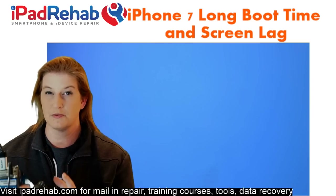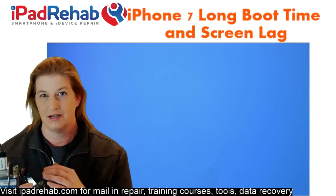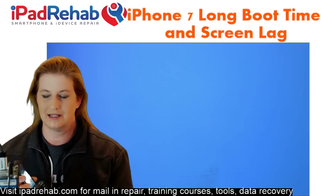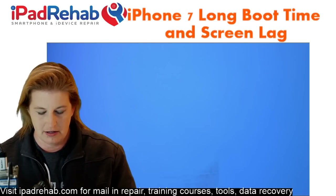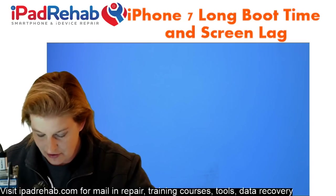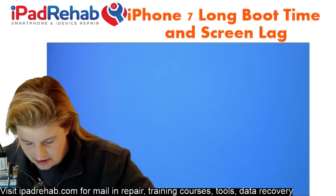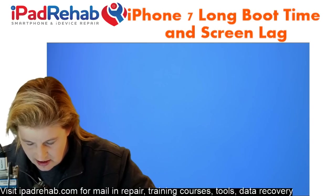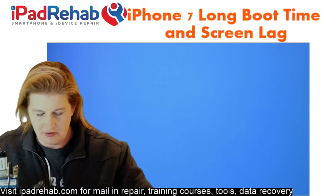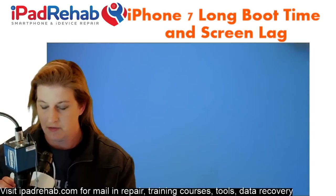The first place I'm going to look is whether it's acting as if I don't have that front camera installed. We've noticed that if you put the front camera in upside down, you get these problems. That's the first place I'm going to look on this one. I'm going to disconnect the battery, disconnect the screen, and disconnect the front camera assembly, and get the board out. Let's look at that connector and see if there's any visible damage.